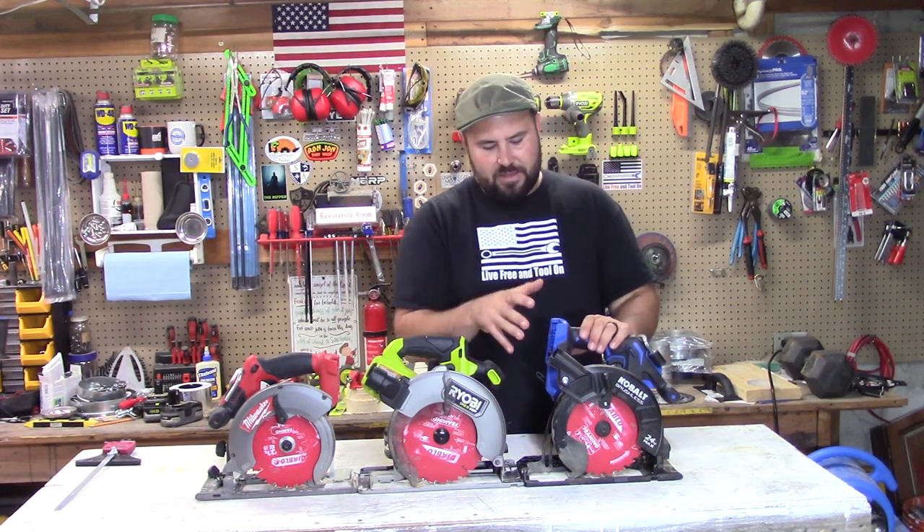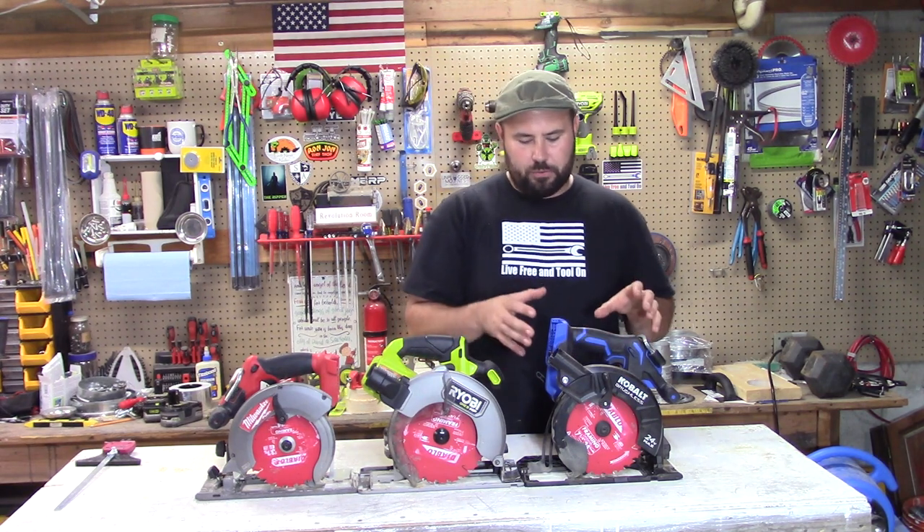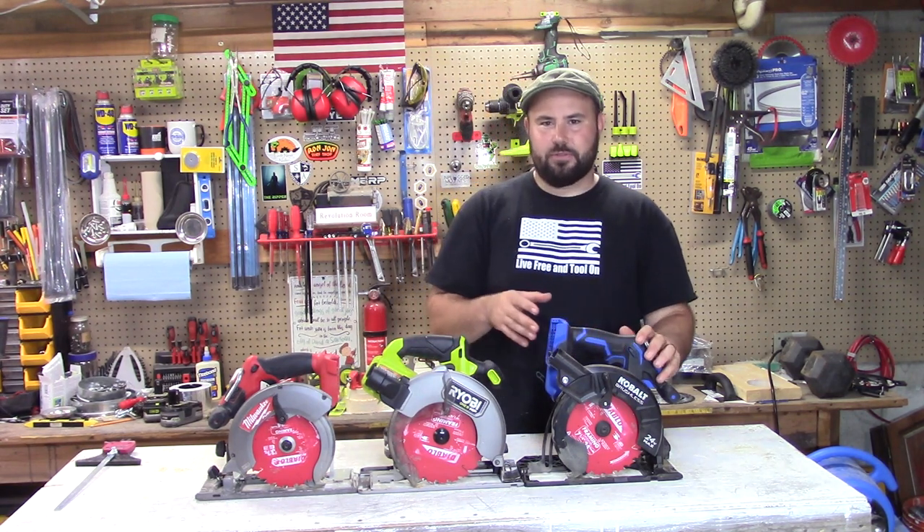The next one is the Cobalt XTR 24-volt brushless circular saw. I've got to say, this is an amazing circular saw. The build quality of this is absolutely superb.